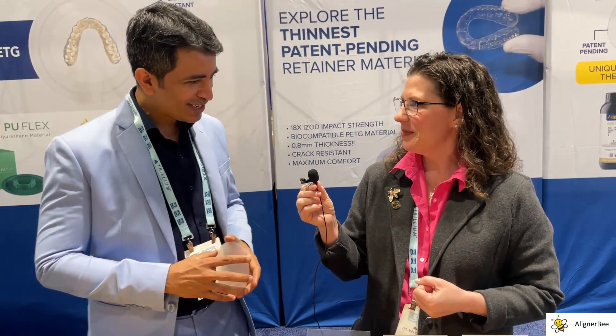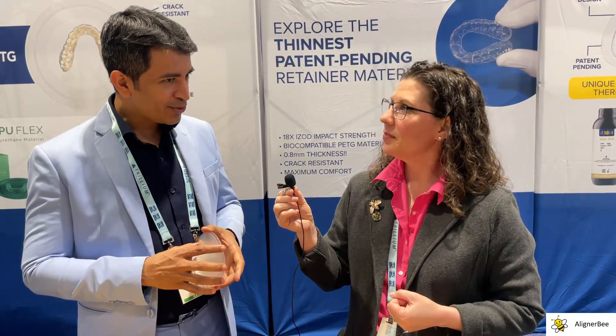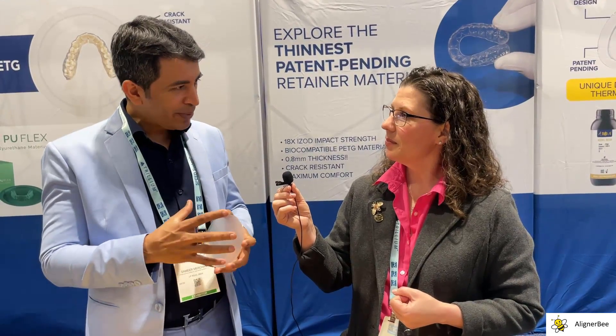So Samir, thank you so much for joining us today. Thank you, Dr. Chotel. Thank you for the introduction. Yes, we are very excited for the PU-Flex launch. It's a great material. It took three to four years to have this material. Polyurethane has a special place in the aligner category because what PETG can do, polyurethane can only do better.